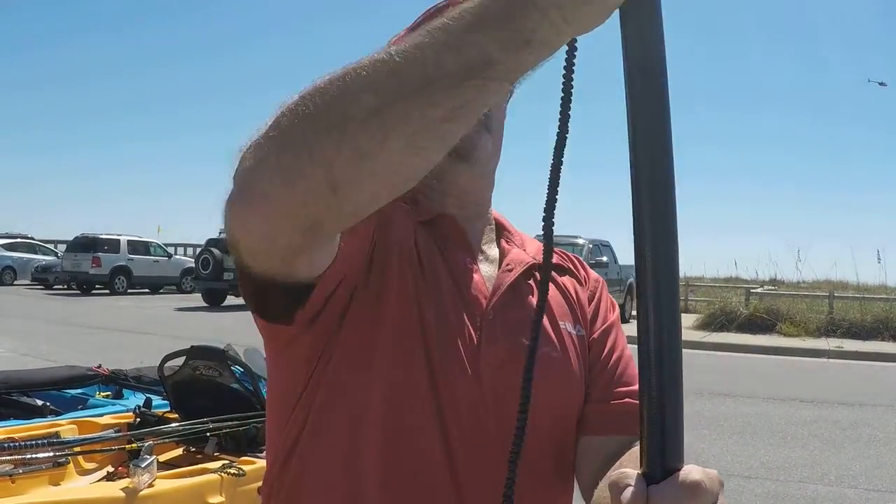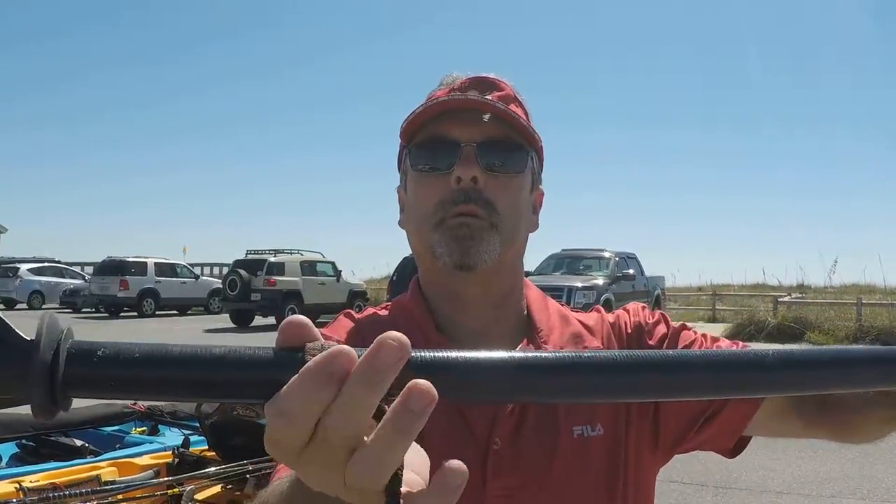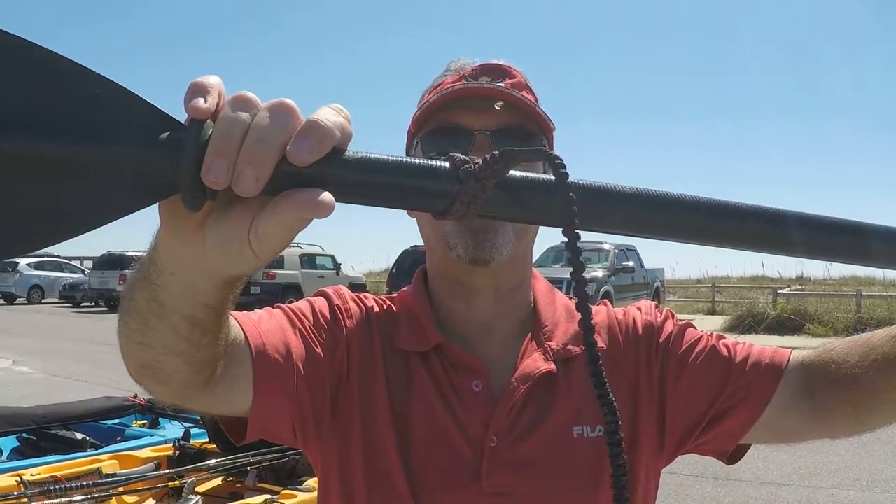It clamps on and stays solid. It's a very solid attachment — it squeezes and grips on the gear. It will not come loose. It stays very tight until you get ready to take it off.